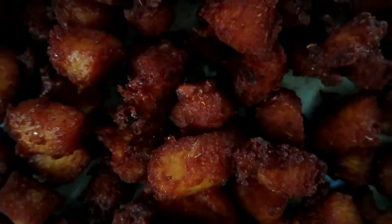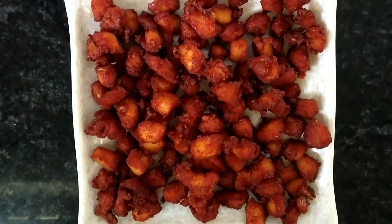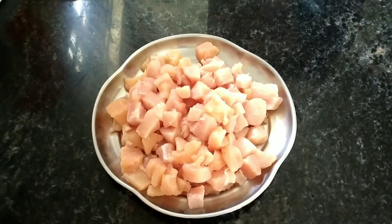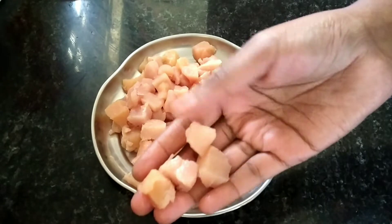I am going to prepare the chicken — half a kilogram of chicken. It is medium size; you can use a medium size. I am going to use skinless chicken.